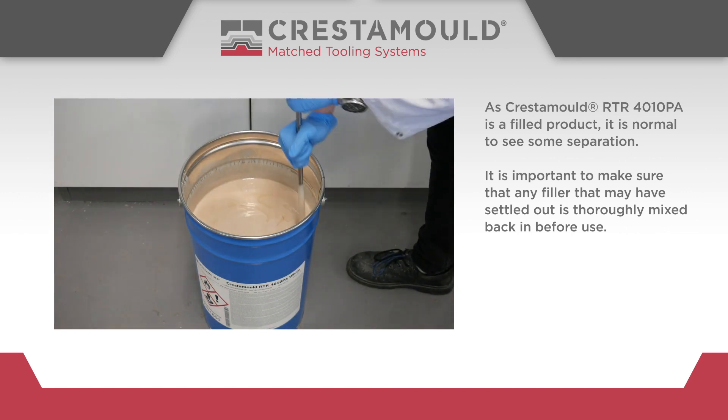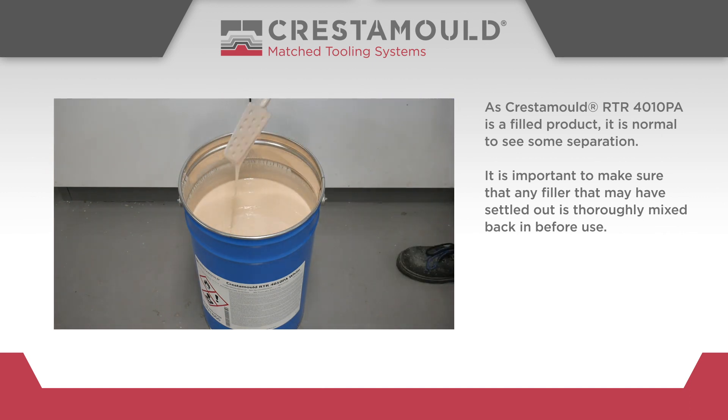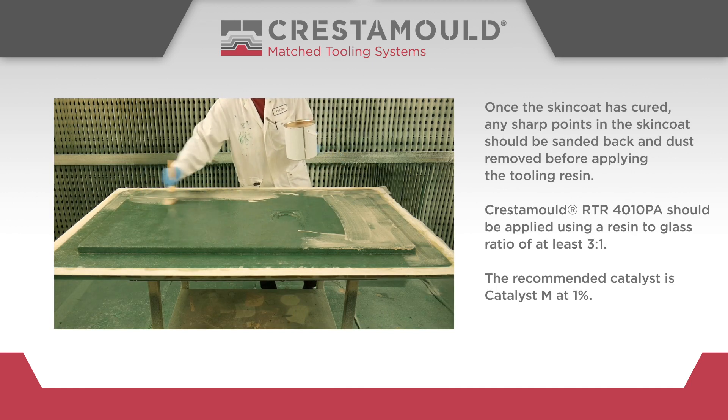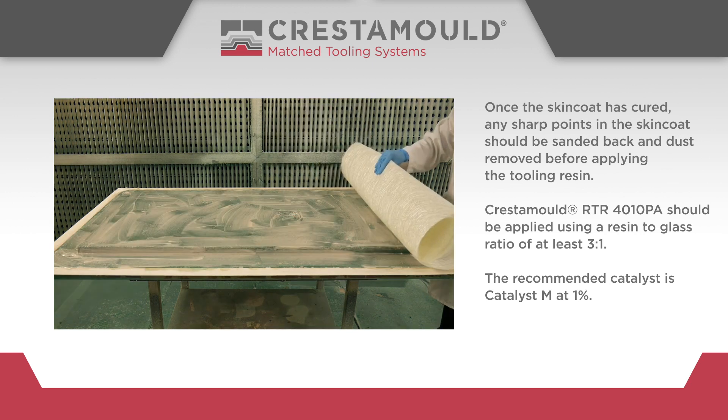It is important to make sure that any filler that may have settled out is thoroughly mixed back in before use. Once the skin coat has cured, any sharp points in the skin coat should be sanded back and dust removed before applying the tooling resin.